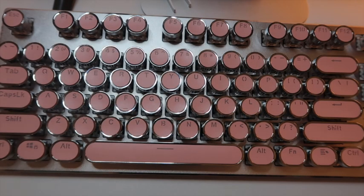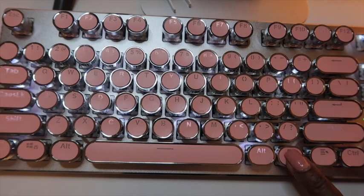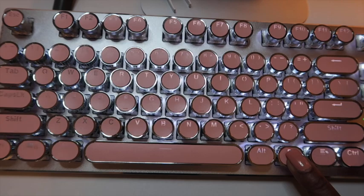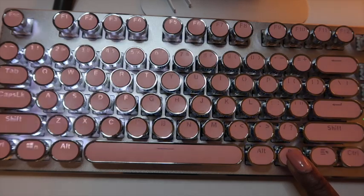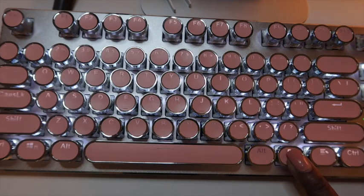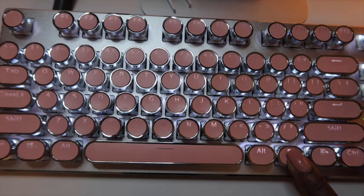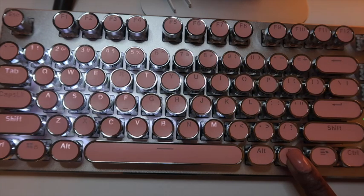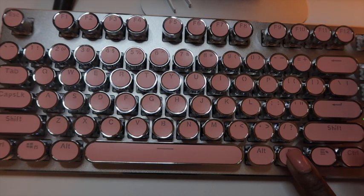There are 30 different backlighting settings, which is my favorite thing about this keyboard besides the color being pink. All you do is hold down FN and press INS every time you want to change the setting. Also, if you don't touch the keyboard within 40 seconds, it will go into sleep mode until you touch it again.